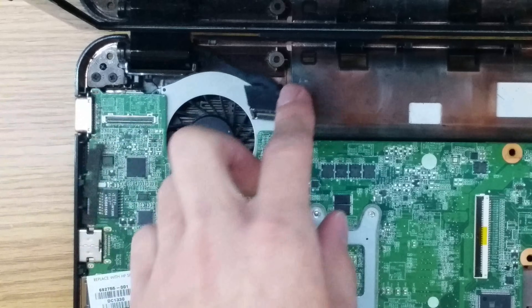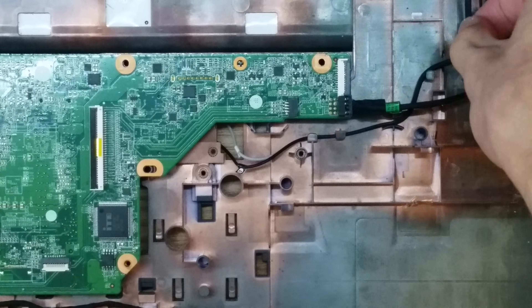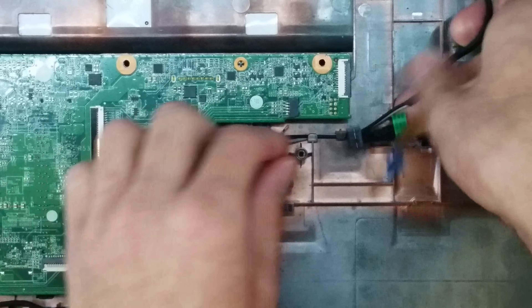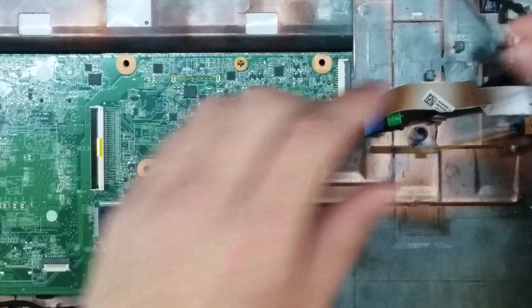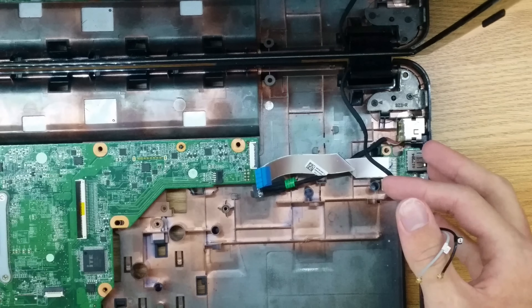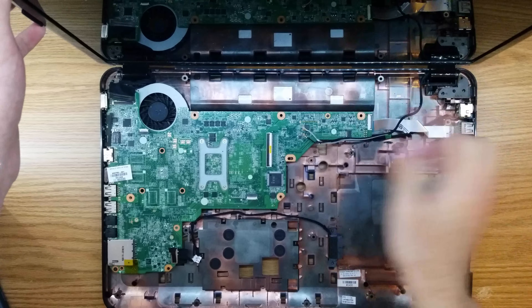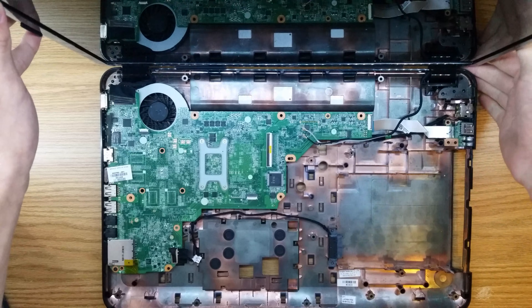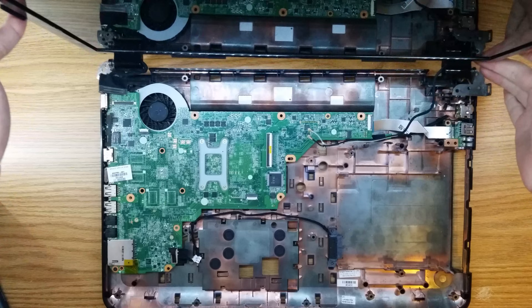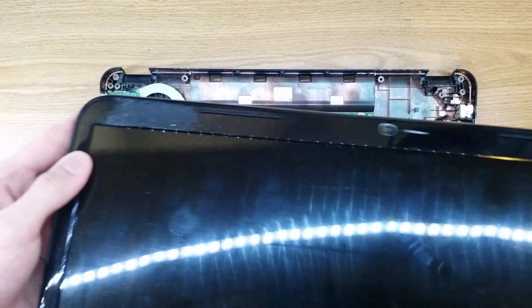Now we can remove the display and the screws that go to the display. We're going to un-route the wireless cables and make sure those are easily out of the way. Now that you have those display screws removed, you can just lift straight up on the display and it should come out freely. Put this in a safe spot as well.